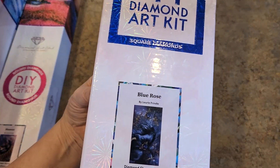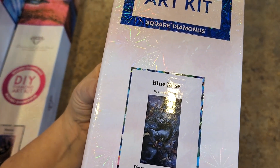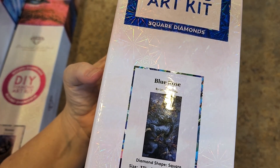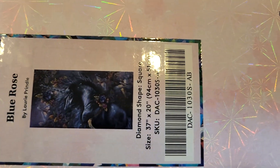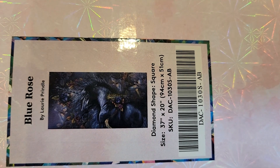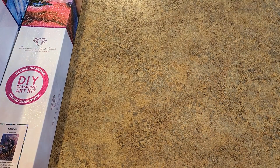Oh, I love these. One of my favorite horse artists, Lori Prindle. This is Blue Rose, square drill. It is 94 centimeters by 51, so it's fairly large. It's kind of a really dark picture — it's hard to see, but this horse is gorgeous. Lori Prindle is a fantastic, fantastic horse artist.